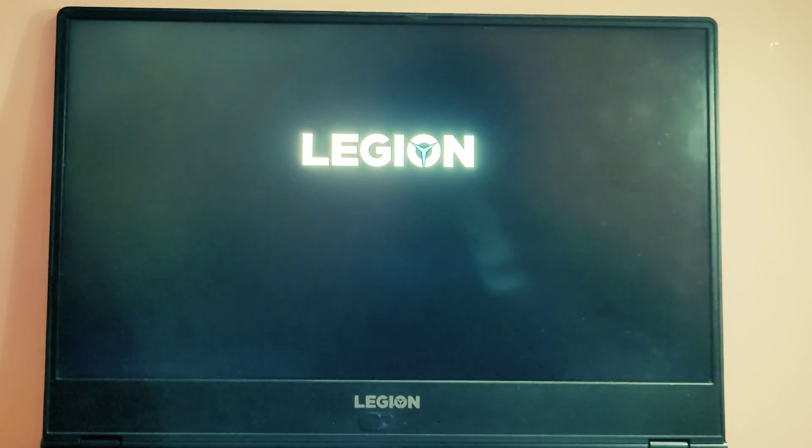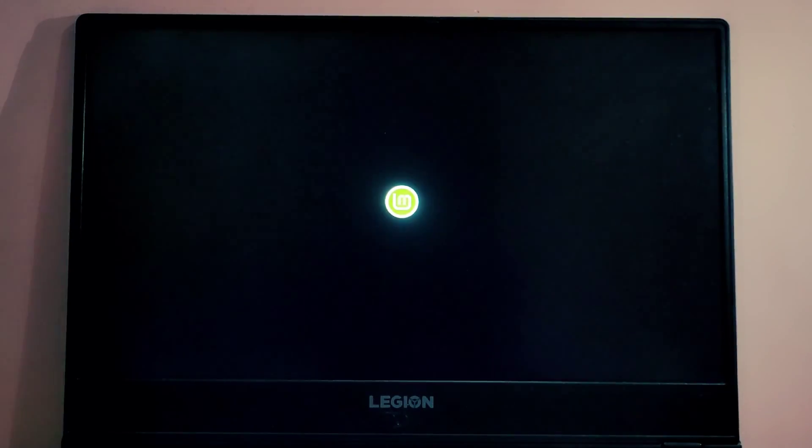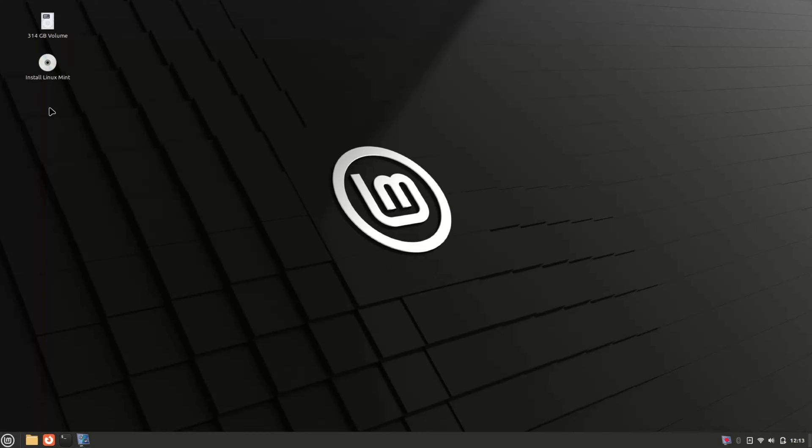Wait for it. As you can see, we have the Linux Mint installation menu. Click on Start Linux Mint and hit Enter. It might take a bit of time to boot up, so I'm going to fast forward it. Our system has now booted into Linux Mint. Let's start the installation process — click on Install Linux Mint to launch the installation.